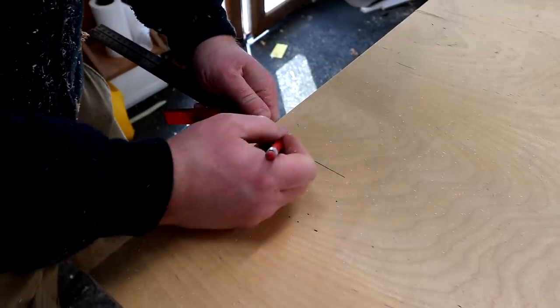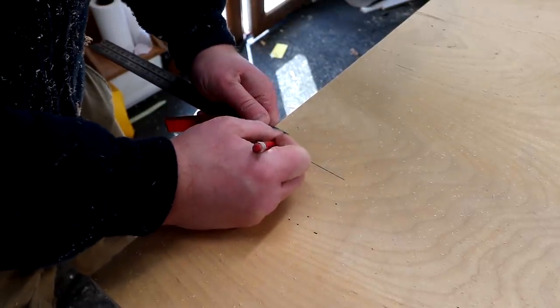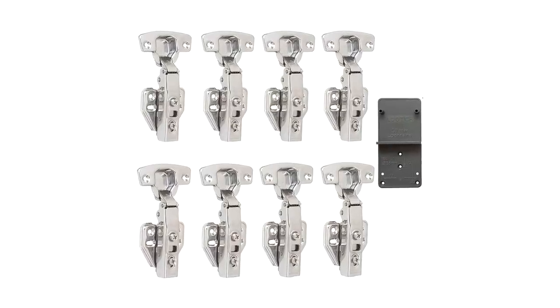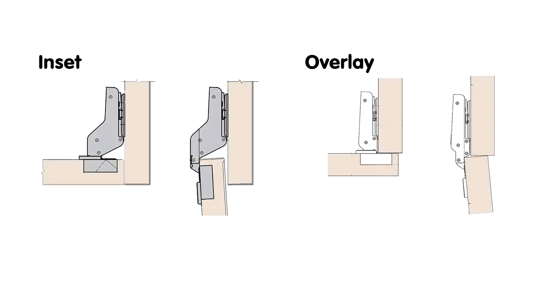I can then mark up the location where I need to drill for the hinges. The hinges I bought are Euro style hinges and I chose these because they give me the most adjustment for getting the doors square to the opening and getting all of the gaps consistently spaced. These are inset hinges rather than overlay hinges, because I want my doors to sit inside the opening flush with the frame rather than sitting in front of it. I got my hinges from Amazon — they came as a pack of eight. I'll leave a link in the description box.